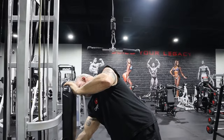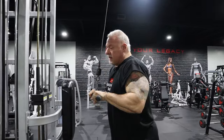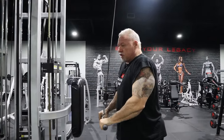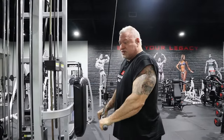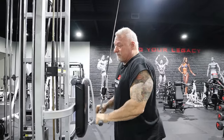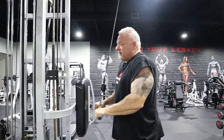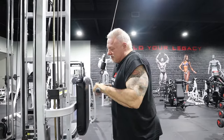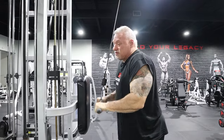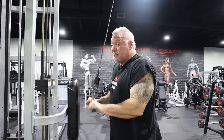Once you hit failure, immediately come in, drop the weight, and pick up where you left off — controlling the repetitions and squeezing every rep. You want to squeeze every rep, lock it out, squeeze it for that brief second. You can do two rounds of drops, you can do three rounds of drops — it's up to you. The more the better in my opinion.